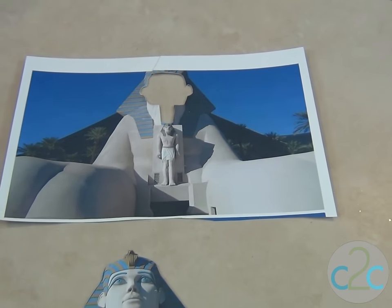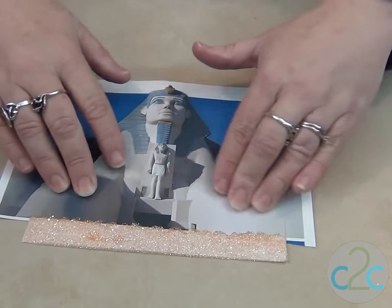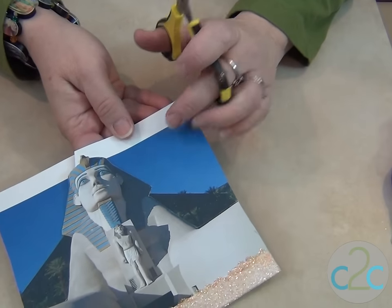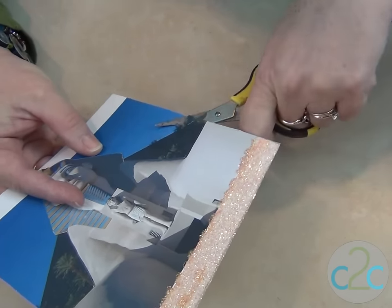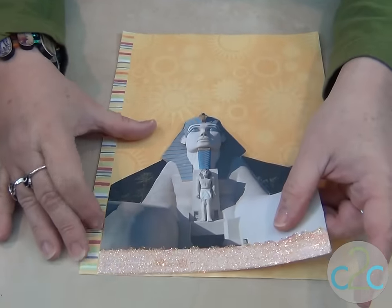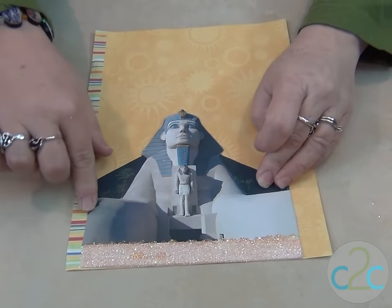I want to put these two together. So let's trim off what we don't need. I've chosen a background, so I don't need the sky back here, so I'm going to cut that out. Here's my background paper. I just love the way it looks, and I also want to keep the stripes in the frame, so I cut a little bit extra off on this side.